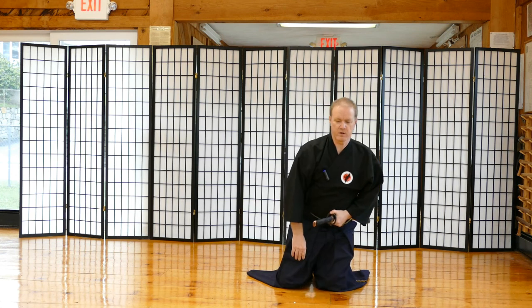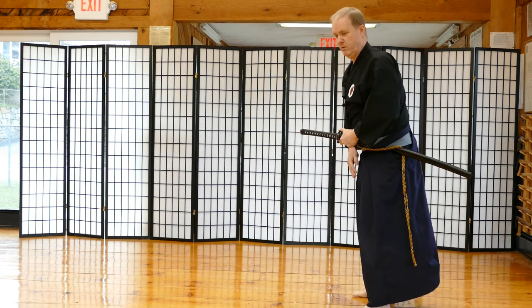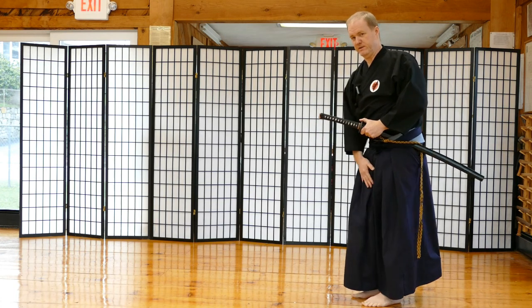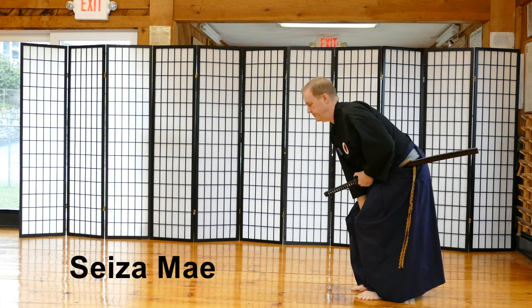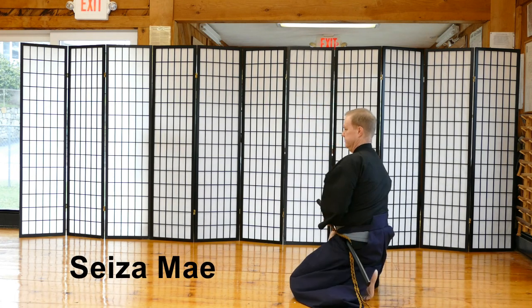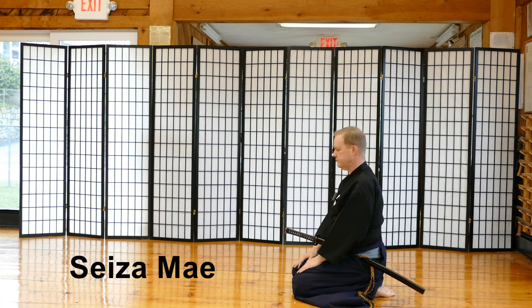I'm going to turn to the side so you can see some of the components better, and then I'll perform it again facing the camera. We recite the name of the waza — Mai — then we do a Hakama Sabaki and go into the seiza position.